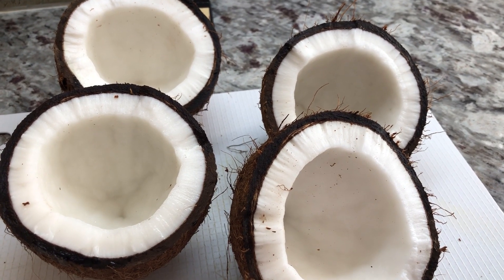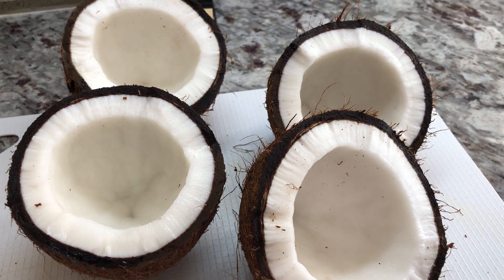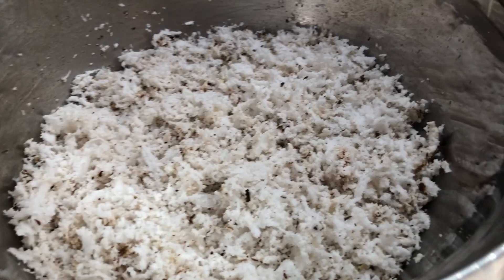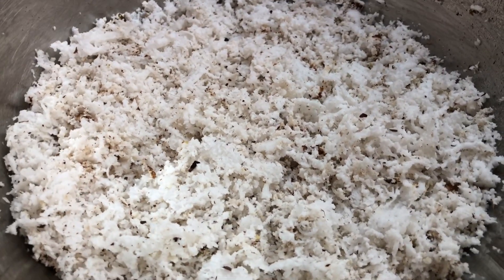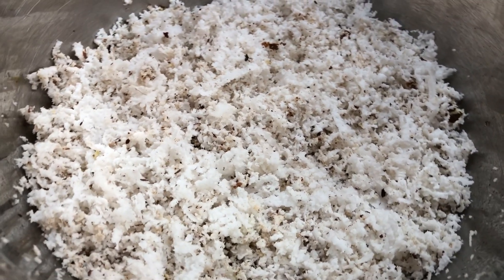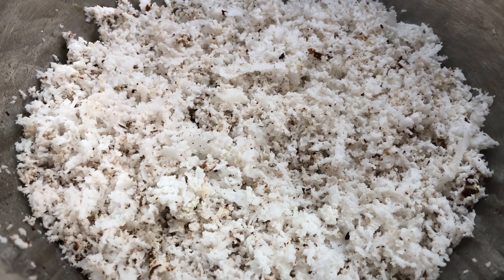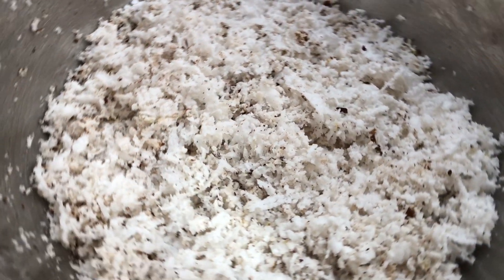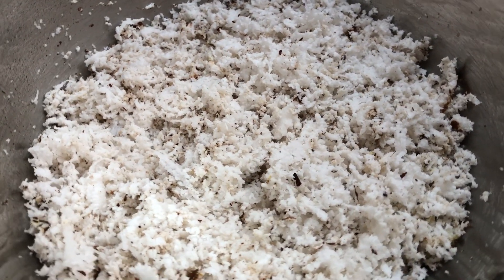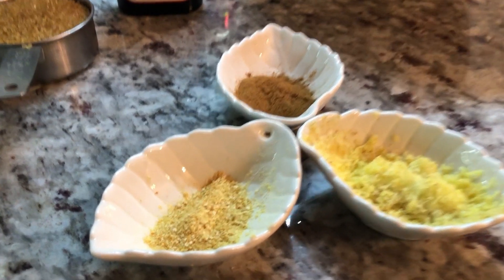I have two fresh coconuts here that I just broke open and I'm going to grate these up. We will make some sugar cake to share with the fathers from my church. I just finished grating the coconut on a sit-down grater and this is what it looks like. I like to use fresh coconut because it still has that rich milkiness in it, but if you can't find fresh coconut, you can buy pre-grated coconut from the store and that will work as well.